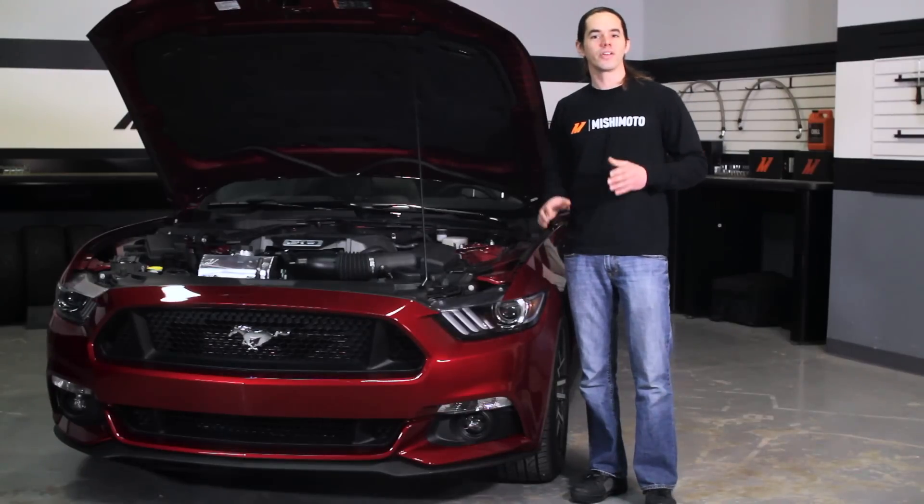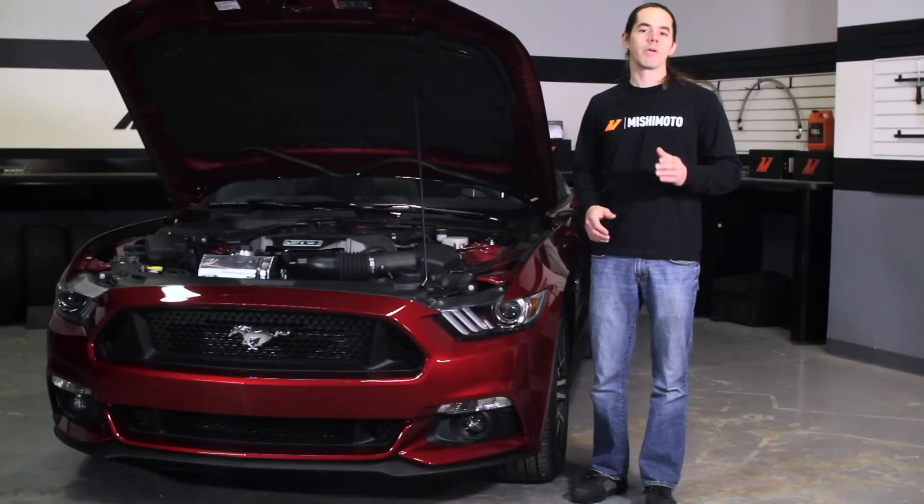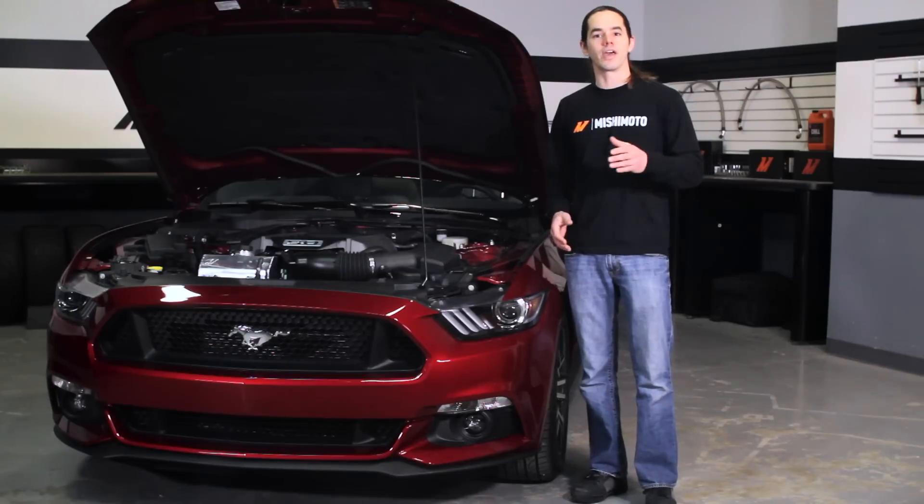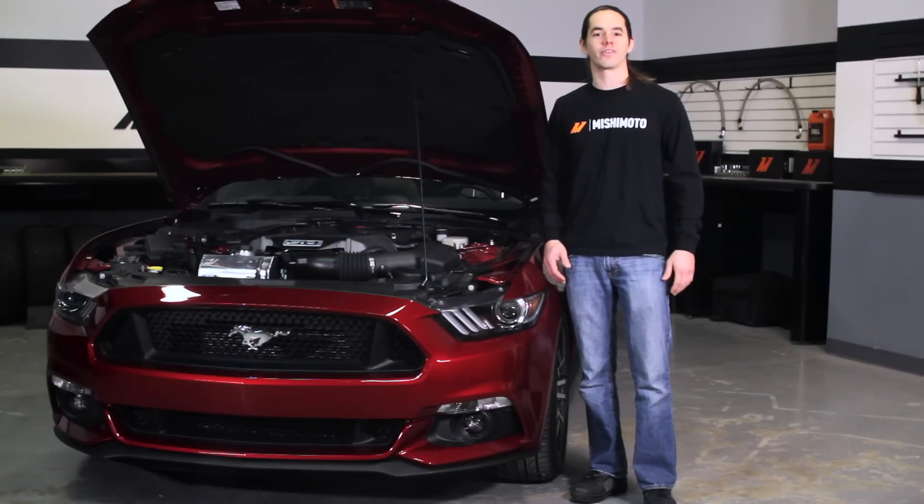Now that you have the catch can installed, take a moment to check your work. Make sure all the clamps are tight and that the can is firmly screwed into the lid. Then fire up your Mustang for a test drive. Don't forget to click subscribe before you head out.